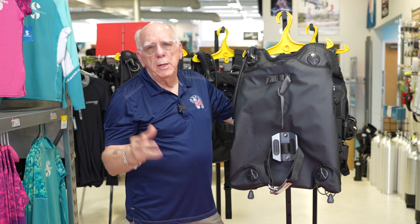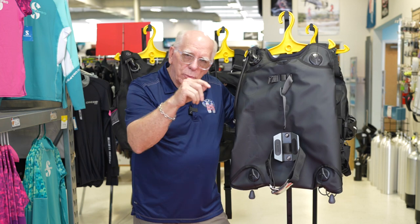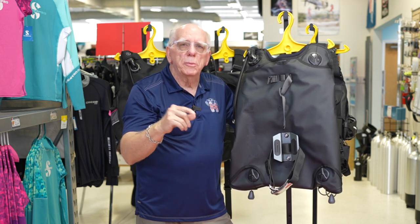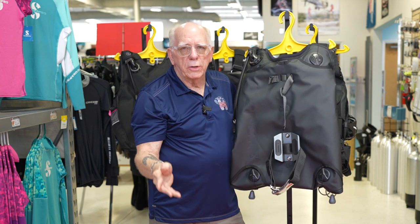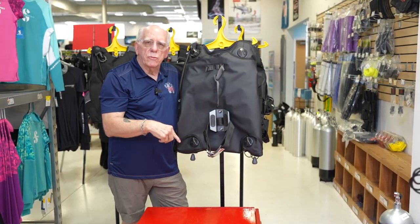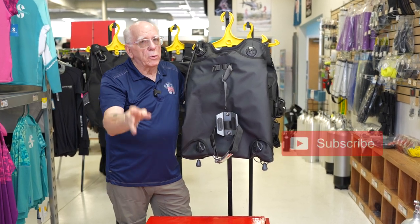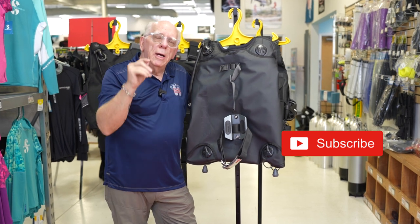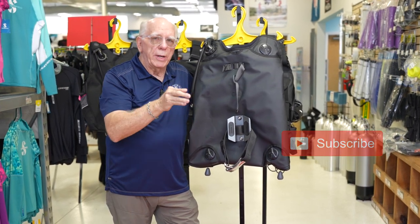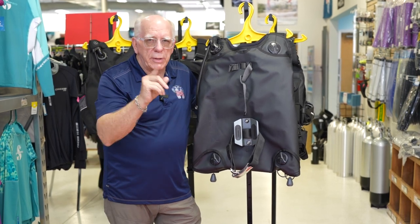That's a quick look at tank straps utilizing the plastic cam system, the stainless cam system, the quick release with the little finger pull like the Scuba Pro has, or the end pull like the Aqualung/Apex has. Again, I'm Bob Collins for Divers Supply. If you're new here please hit the subscribe button — we're almost to 7,000 and would really like you to be one of our new subscribers as we head toward 10,000. Thanks for watching, dive safe out there.